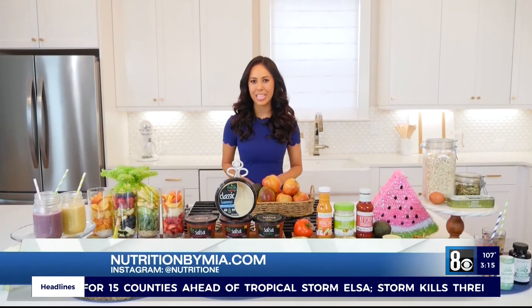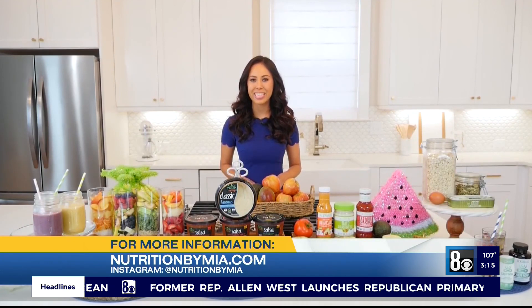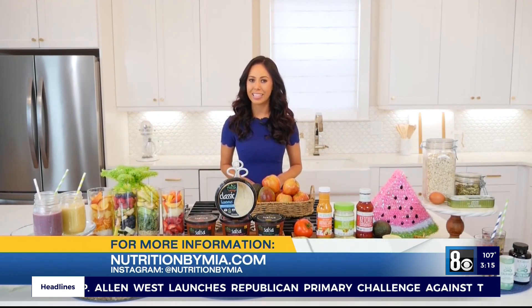I hope you enjoyed these recipes and tips. You can find them at my website, NutritionByMia.com, and NutritionByMia on Instagram, where I also share meal ideas and nutrition tips daily.